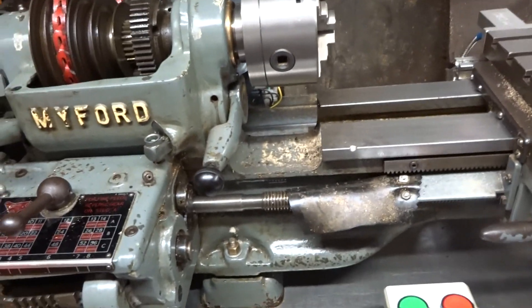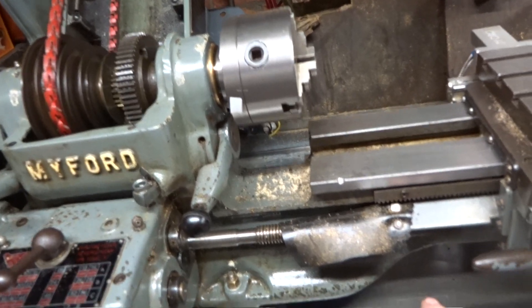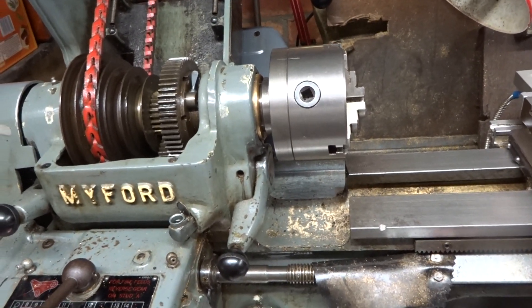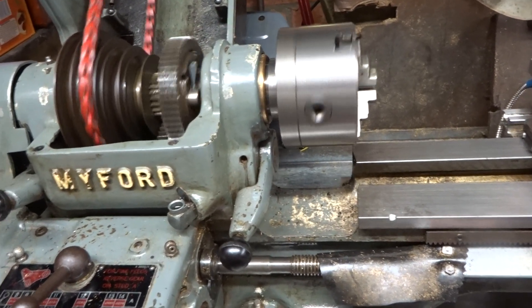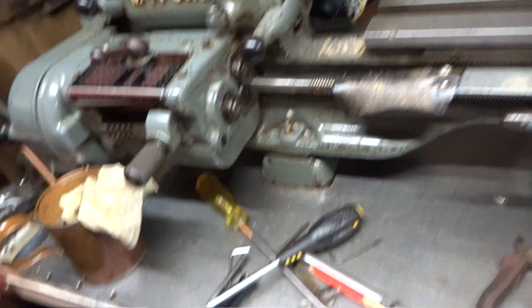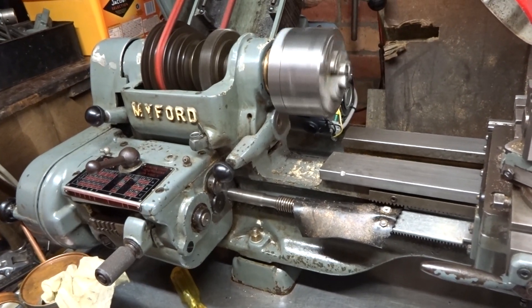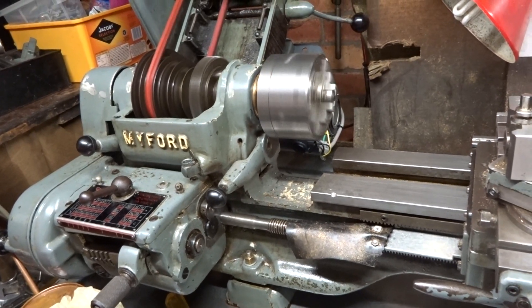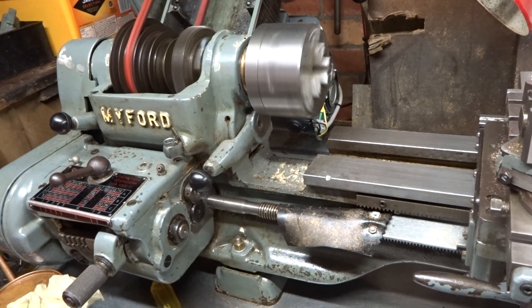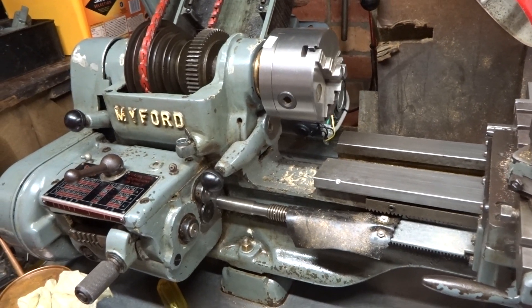I've figured out what to do with the jog button — you switch it to jog, and when you press the green button it just jogs the motor around briefly. The reverse function seems to work quite well. I altered the parameters to a four-second delay on start, stop, and changing rotation — it doesn't seem like four seconds to me, but I think that's fine.